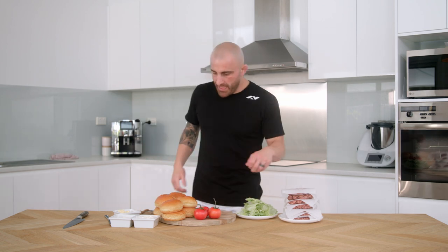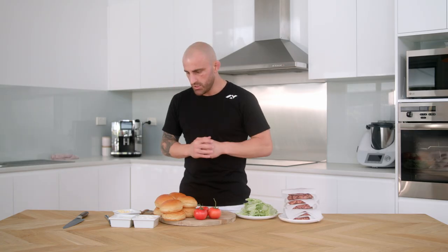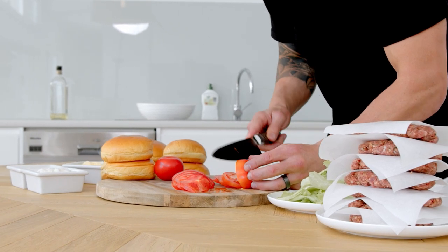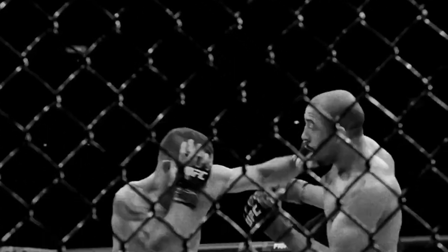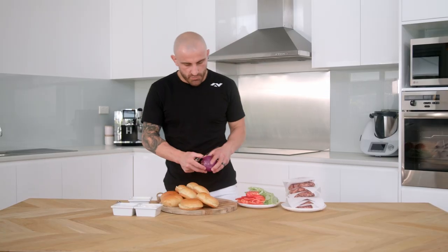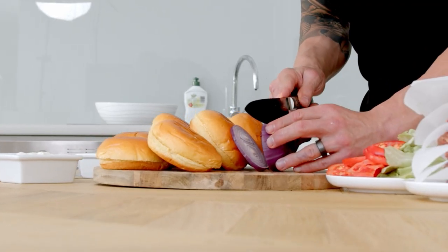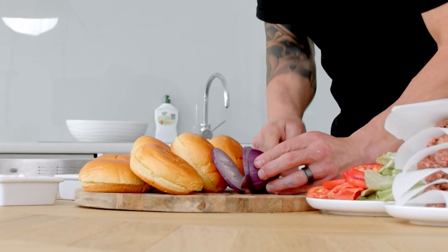I'm gonna wash my hands and prepare the rest of the stuff. We're gonna get the tomatoes — the lettuce is already broken up pretty much how I want it. I'm just gonna butter the brioche buns. The tzatziki — you can get homemade tzatziki, add a bit of feta cheese and that's golden. I'm gonna sprinkle it on just so it looks fancy. I've got some Spanish onion, nice big rings to make it look pretty. Got my little bowls, and that's everything prepared.